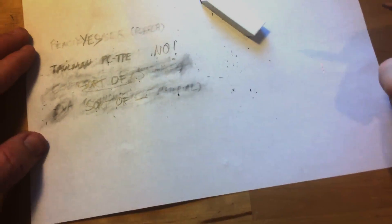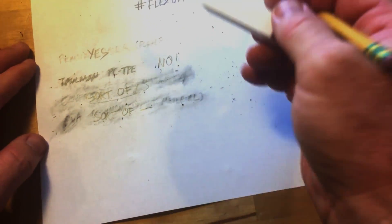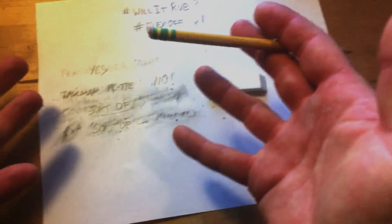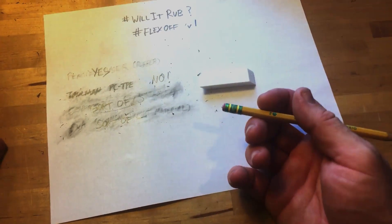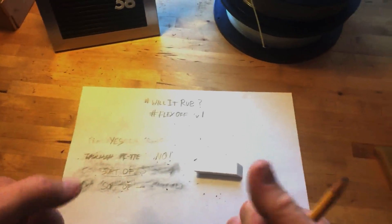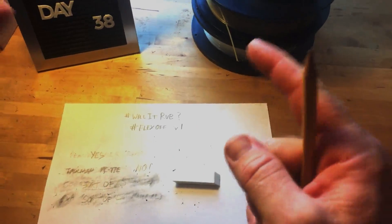So if I had to pick something to 3D print to use as an eraser, I would give it to the TPU in this case, maybe with PVA being a second place. But I don't know why you would do that when you could just grab a cheap eraser just about anywhere. That's it for today's Make Every Day 38. If you enjoyed it, give me a like, subscribe. I hope that this is helpful. Have a great one — make on.